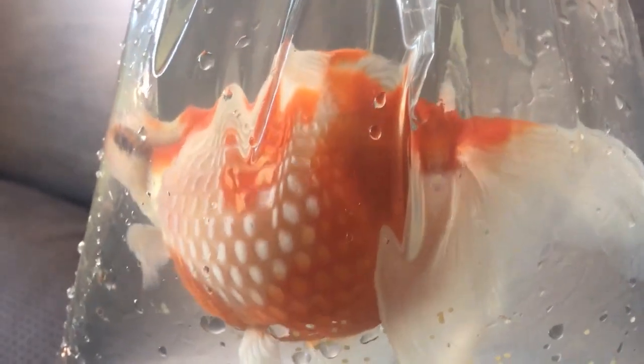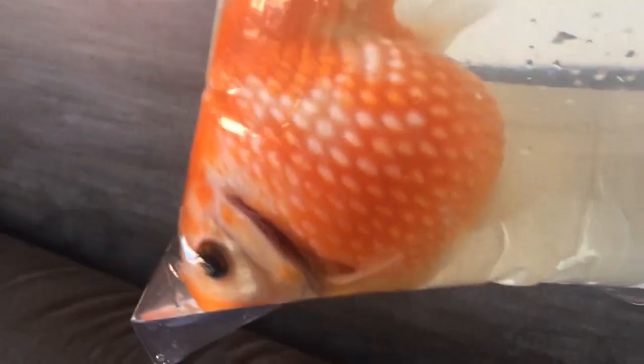We know one of them is a female because as I picked her up and put her in the bag she released some eggs. That answers the question I've wanted to know for a while. The other goldfish I still don't know, but perhaps I'll sex it at some point. Today we're going to talk about the five ways you can sex a goldfish, ending by sexing the fish I have outside.